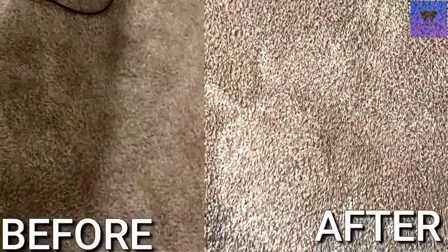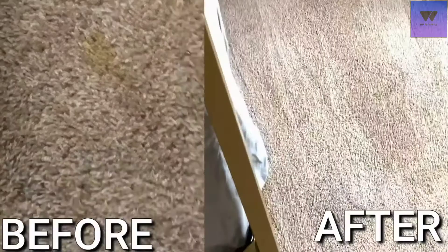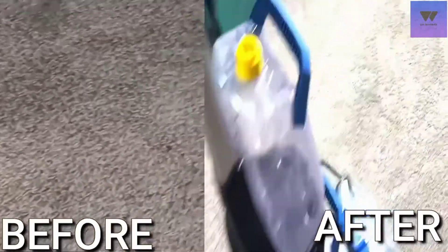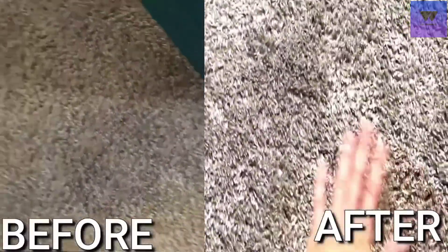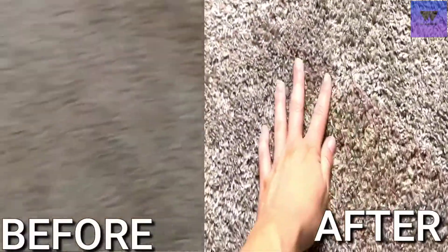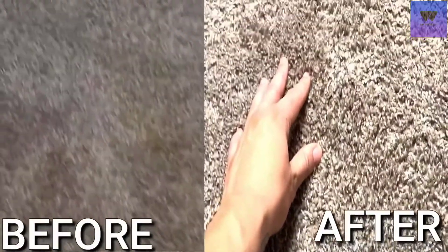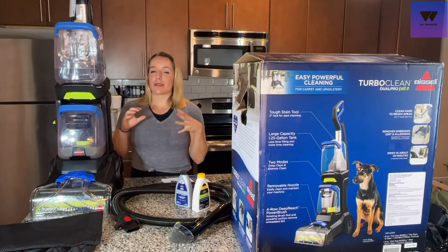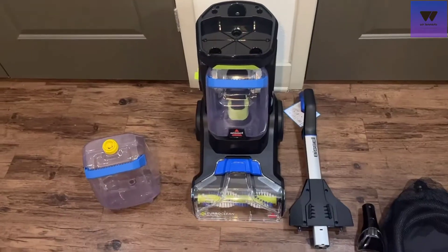45 minutes later — completely insane. I love that you have your two different tanks: your clean water and dirty water are completely separate, and you can visibly see that. You know you're putting your cleaning solution into your floors and sucking the dirty stuff back out, with nothing getting mixed in between. This is amazing for allergies, amazing for pet owners, amazing for people with children, or just anyone who wants to make sure their carpets get a deep clean.